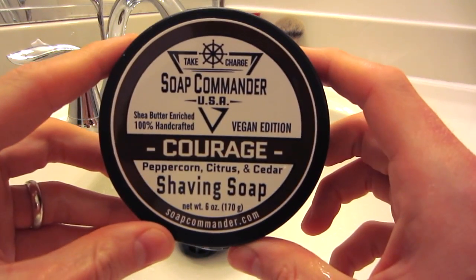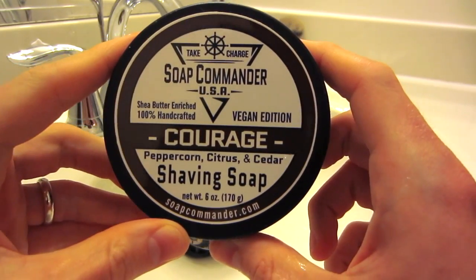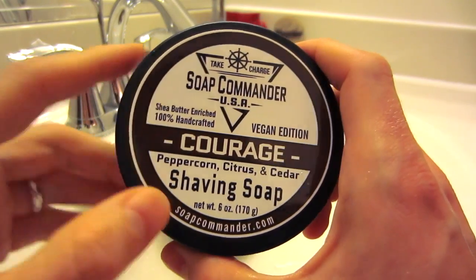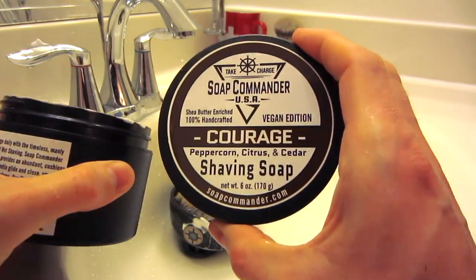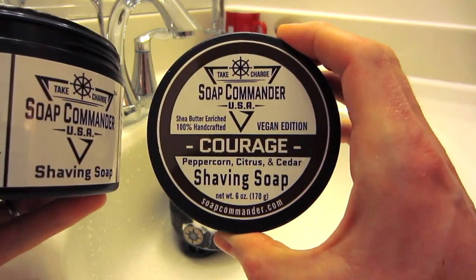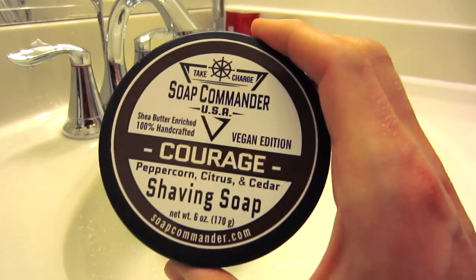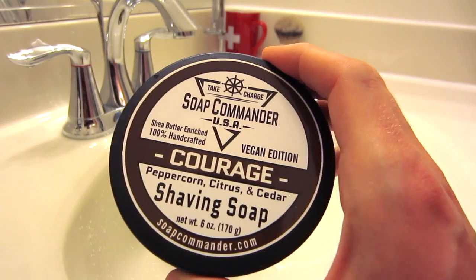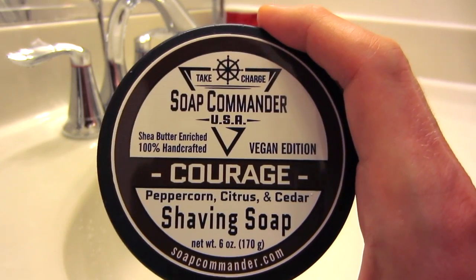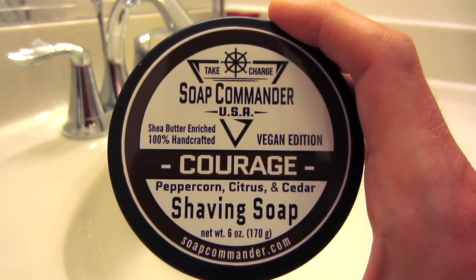So that was my lather review with the Soap Commander shaving soap in the Courage scent, and that was awesome. Really great ingredients. Starting with a great price point at $2.50 an ounce, and it also comes in this great black tub with a nice label — I like that attention to detail and that you get something you can store your soap in. Easy to load, easy to lather. And this is a hard soap, so I do expect it to last a while too. A shave review to follow — please let me know if you use this soap, if you like it or don't, and what scent you have it in. Thanks for watching.